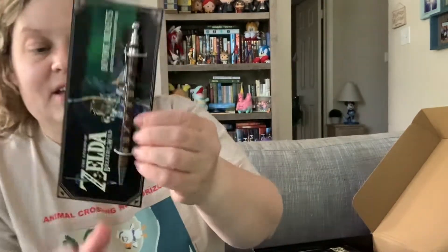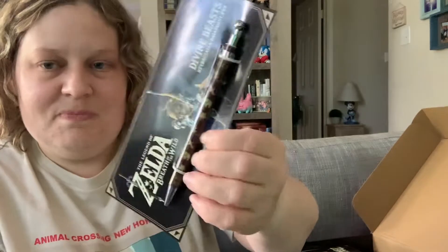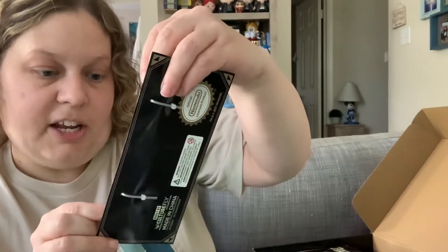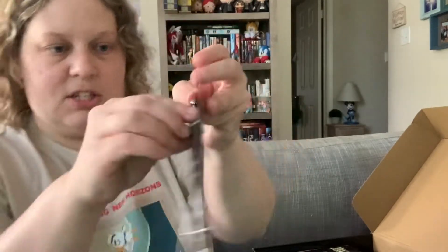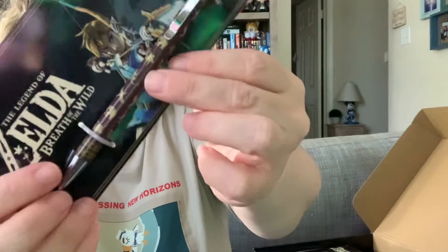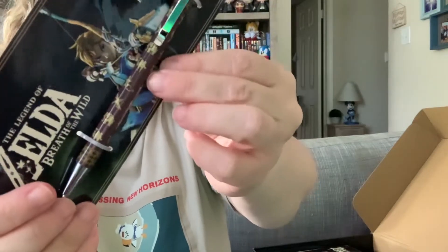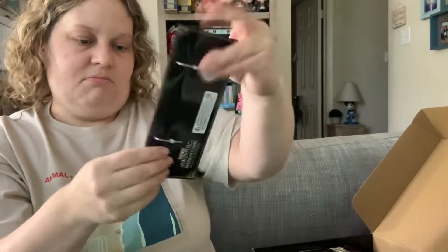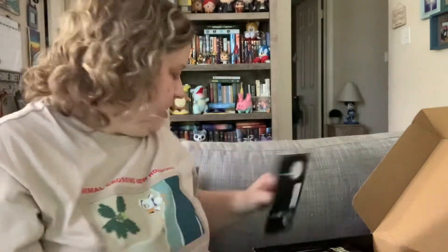Up next is a Legend of Zelda pen. It's got the Divine Beasts on it. That's really cool. It's just a little clicky pen to write with, and it has all the Divine Beasts on it. It's like dark brown, and then it's got a light brown design. So pretty cool. It's really light too. I like that. Nice little pen.